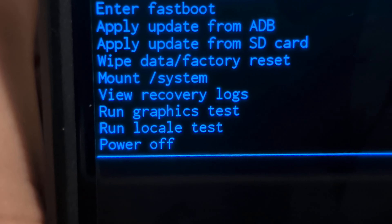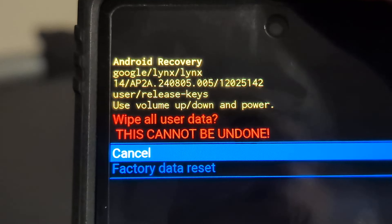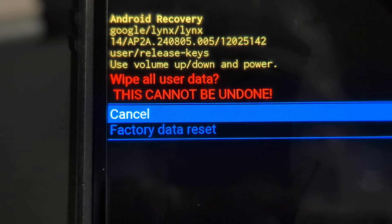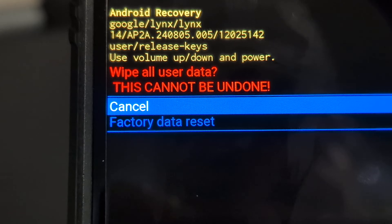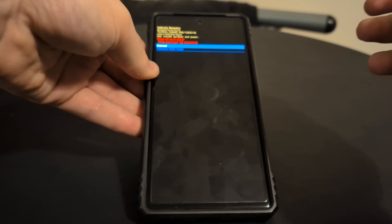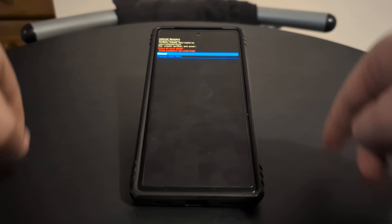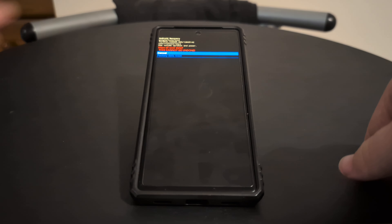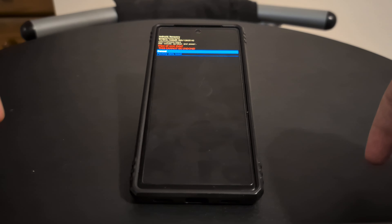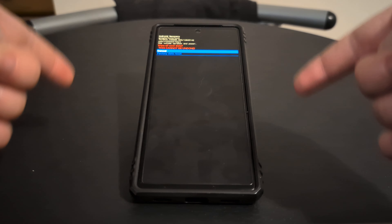Just be warned — if you go down to that option and click factory data reset, this will nuke your phone to factory settings, but this is where the big caveat comes in. Once you do a factory reset via the recovery, you will be asked to put in the original PIN that was set up when you first set up the phone, or it might ask you to use the original Google account. This is to simply stop your phone getting used if it was stolen. It's called factory reset protection, and as long as you know your password, you'll be alright.